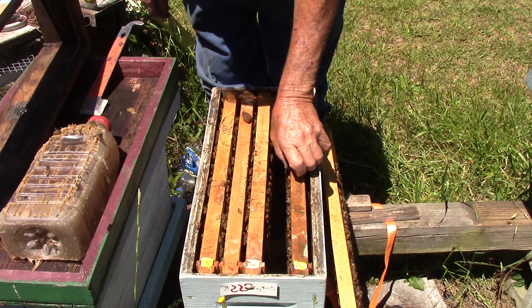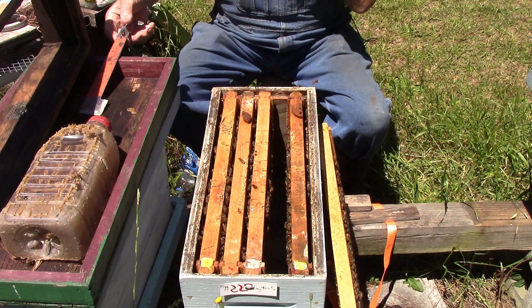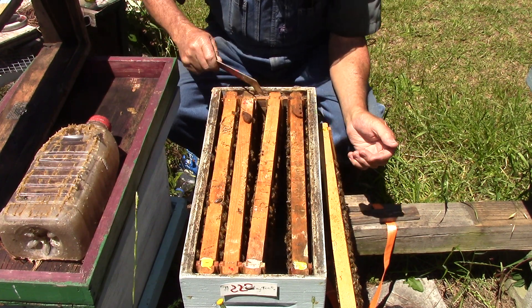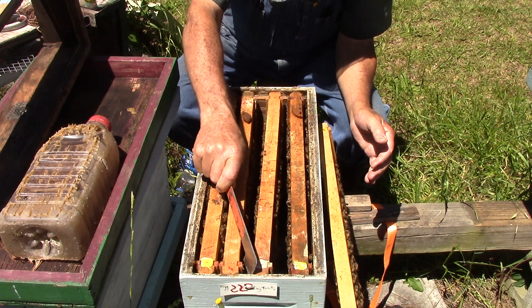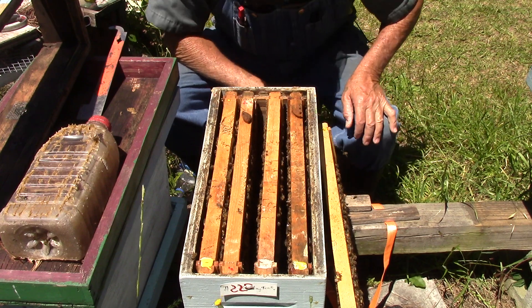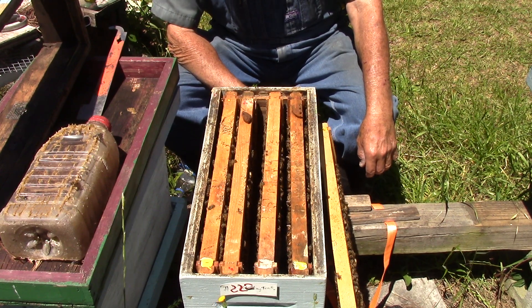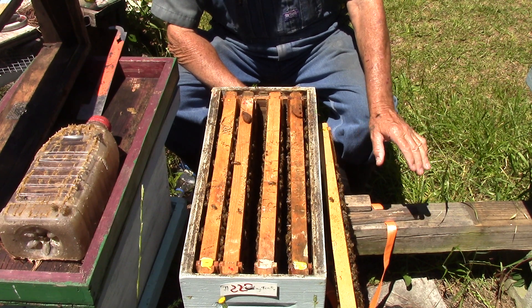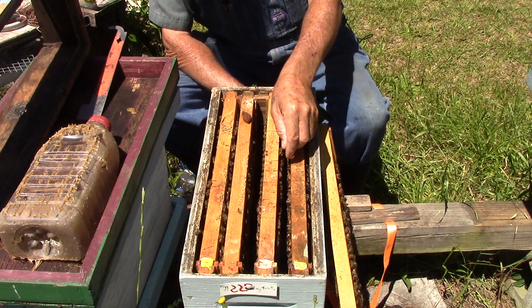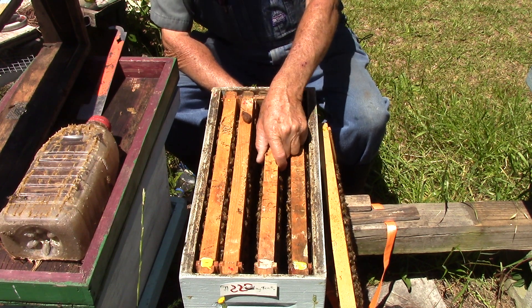I put out a video about a year ago - there's a couple of them. One is called How I Make Frames, or you can go to the playlist and find that one. And then there's another one called How I Build Honey Bee Frames. They were about a year ago. If you see one of them, get the date off of it because all mine says is a year ago.